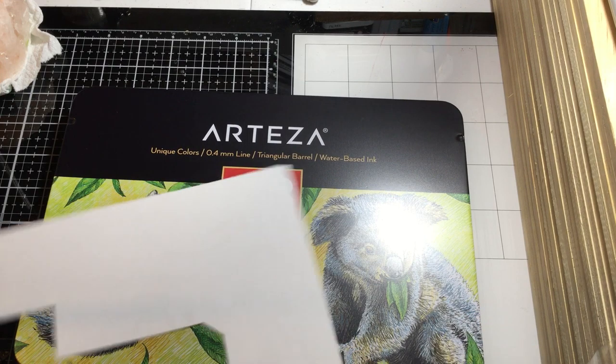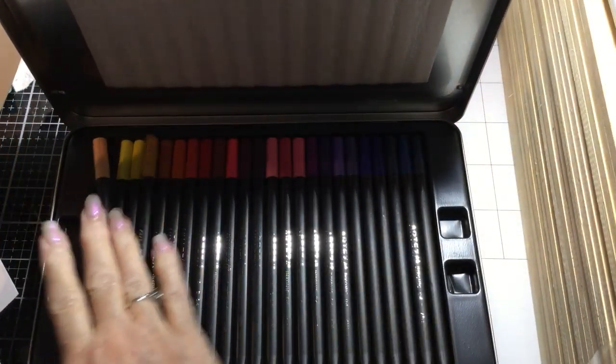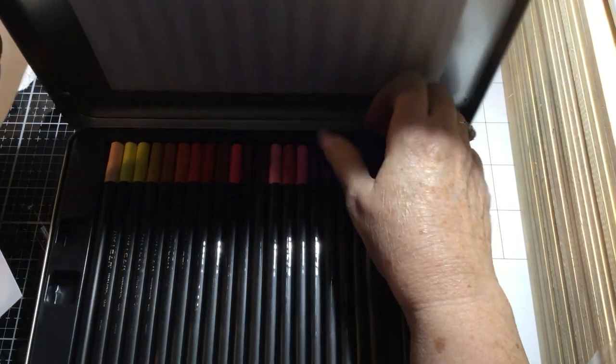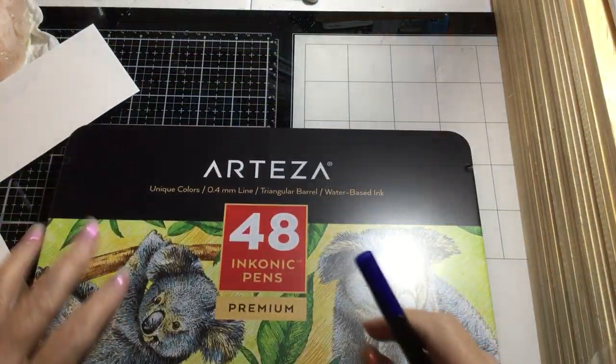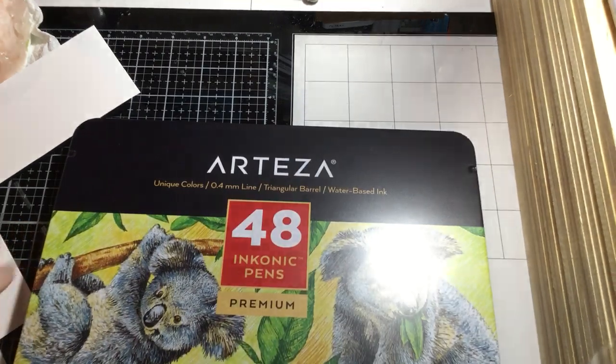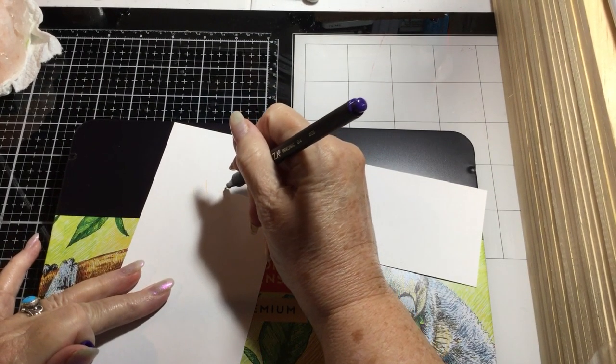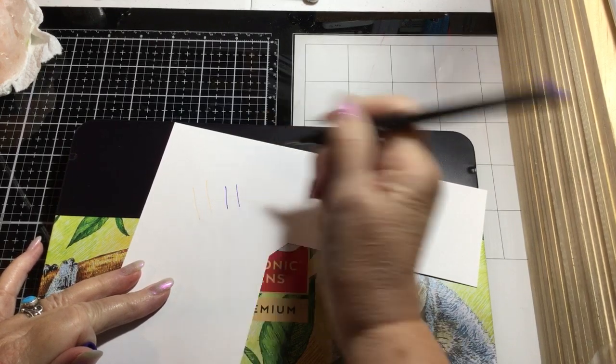They don't have names, they just have numbers. Let me pick the purple one — that's blue. Here's purple. Look at that, isn't that great?